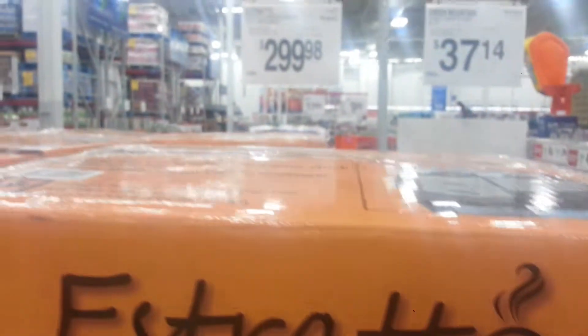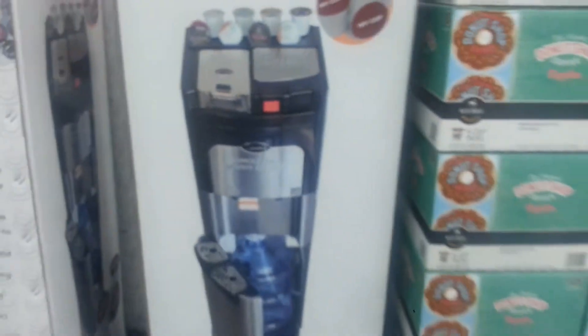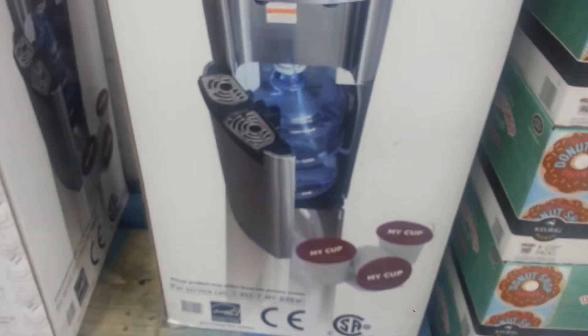Let's check this out. We got the Estrato 2-in-1 coffee maker water cooler. You got your brew cups. You can make iced coffee, hot coffee. Got your water bottle down there.